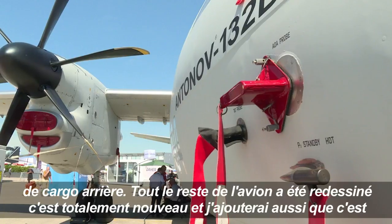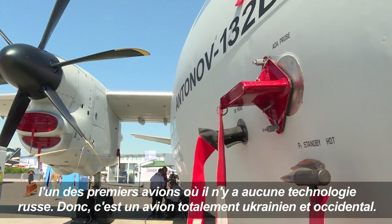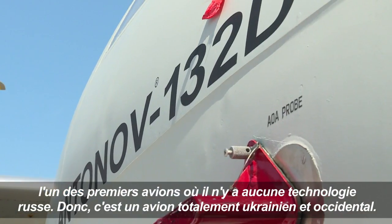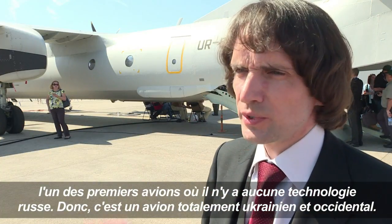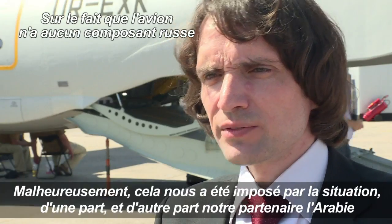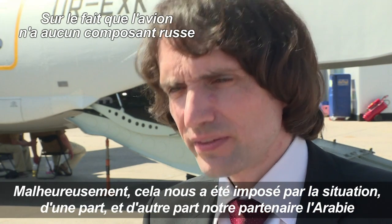This is one of the first airplanes where there is no new Russian-made article. So this is a fully Ukrainian and westernized airplane. Unfortunately, it was imposed by the situation.